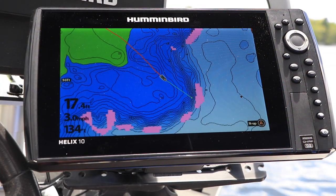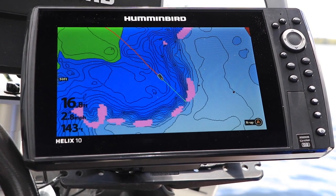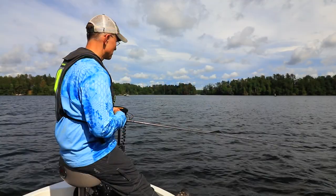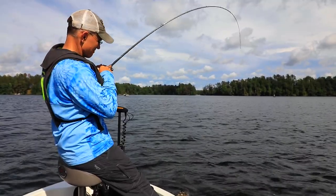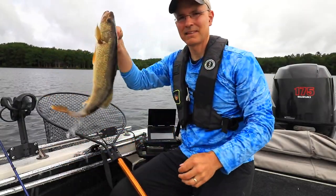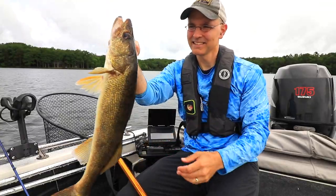Now, all that's left to do is to go give these spots a try. SmartStrike works by eliminating dead water and focusing my attention on areas that are most likely to hold fish under particular conditions. SmartStrike won't tell me how to catch them, but it gives me the confidence to know that I'm working the right areas, rather than stale ones. SmartStrike is an important component of my fish-finding toolbox, and it belongs in yours, too.